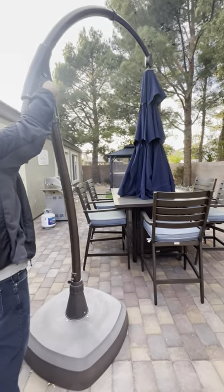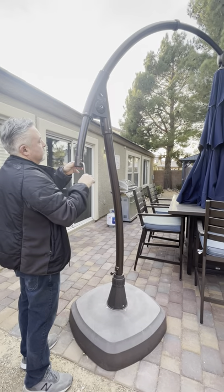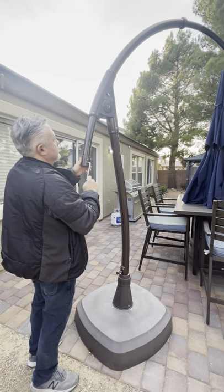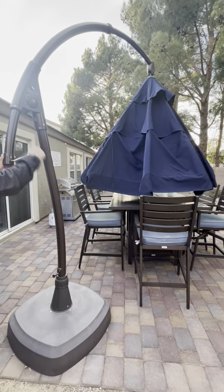Once the umbrella is in the location where you like to use it, remove the key at the top and place it in the bottom along the arm, and this will allow you to open and close the umbrella.